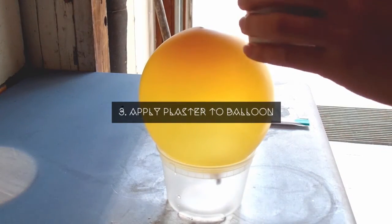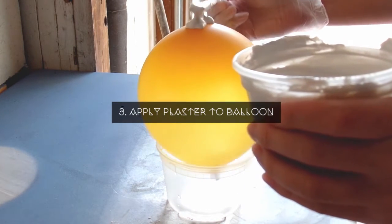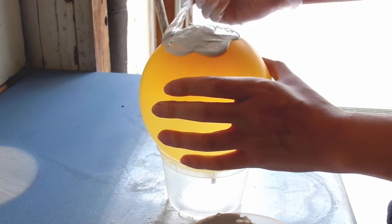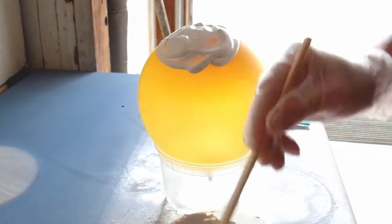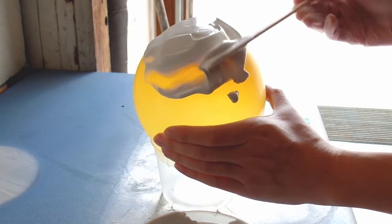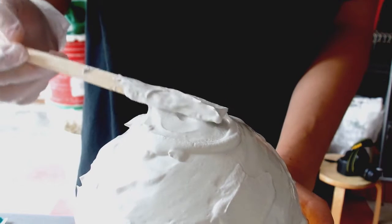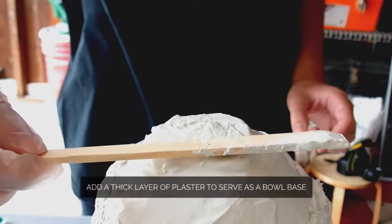Next, take your balloon and prop it up on your empty mixing bowl. Then take a small scoop of mixture and smear it on top of the balloon. Start building your base of the bowl first and then work your way out. It's good to start with a little first so the plaster can dry as you proceed. Now start sculpting your plaster into a bowl — don't worry about smoothing it out because you want the stone to look realistic with rough edges. Do remember to thicken your bowl as you coat it so the bowl can hold weight later.